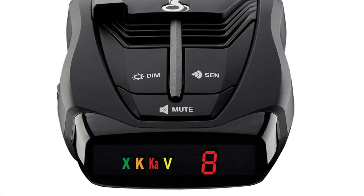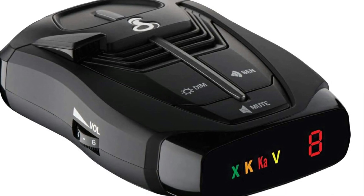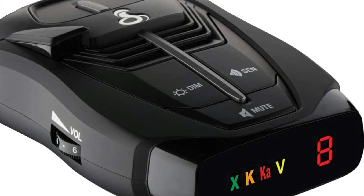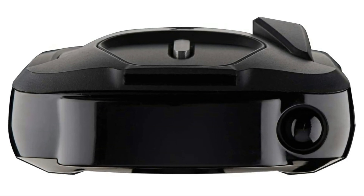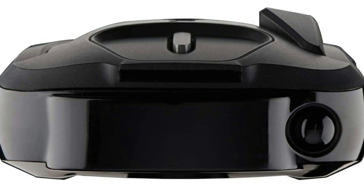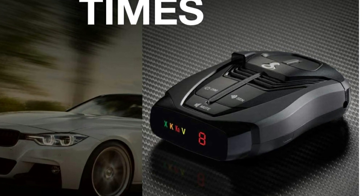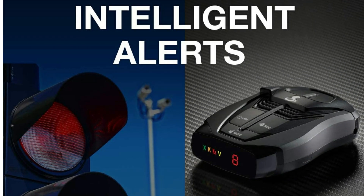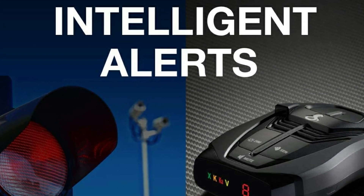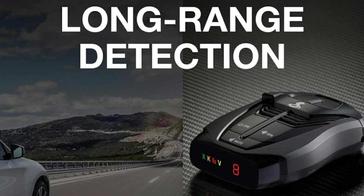I'll explain why people give it 1 star but they really shouldn't. This radar laser detector works 100% exactly as it should — very accurate and works at great distances. The reason some have given it 1 star saying it didn't detect a police officer is because not all cops have their radars on. Cops are highly trained to look at a car and determine average speed. If the officer does not have his radar on, it will not detect it. It's impossible for any radar detector to detect one that isn't turned on, so it will not beep saying cop ahead.